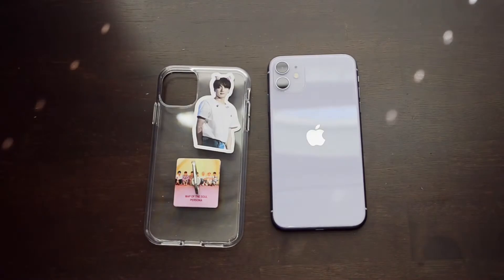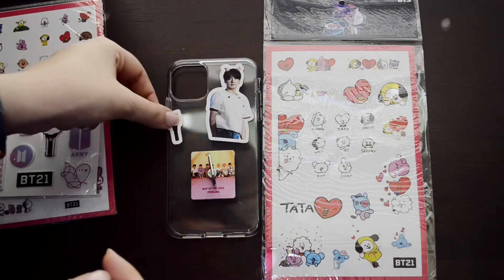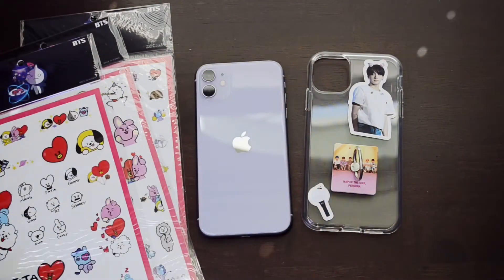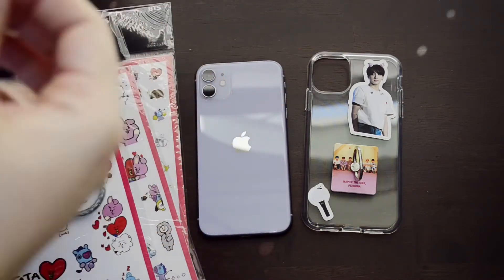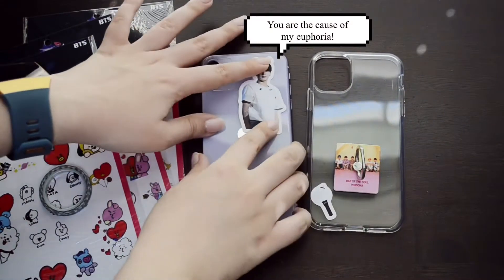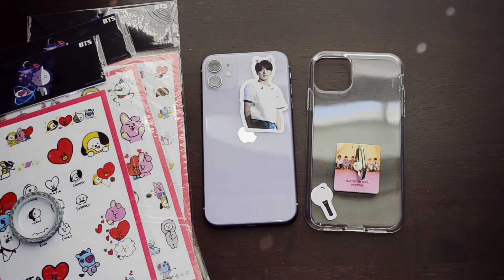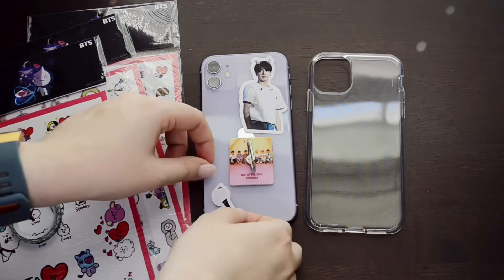I finally went with the sticker with the little cookie headband — I think it fit the best and was the perfect size for where I wanted it placed. I also found a little Army Bomb sticker in the Jungkook sticker pile, which went well since the bottom of my case looked a little empty. I used a tiny bit of washi tape on the back of each sticker so they don't slide around inside the case once it's on.